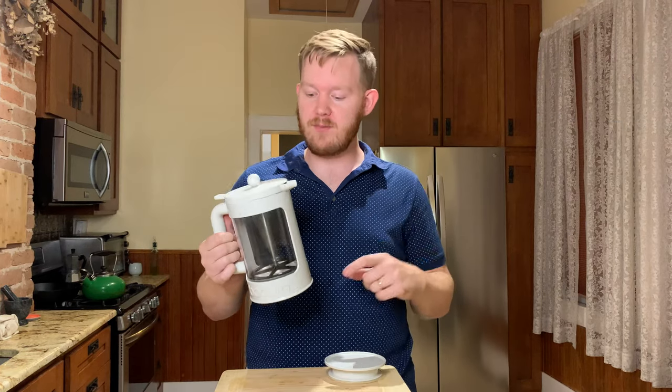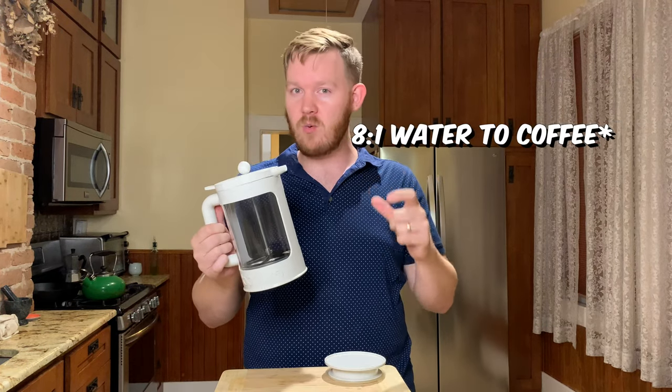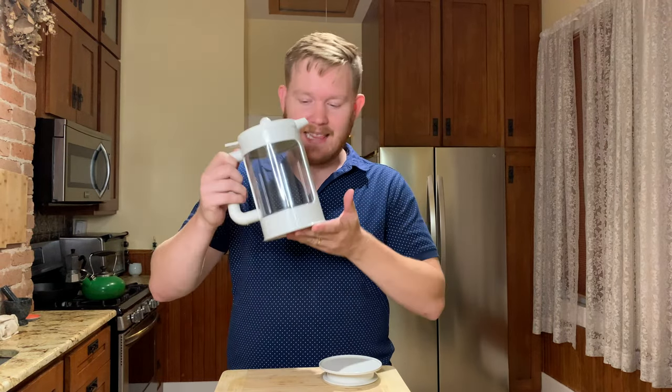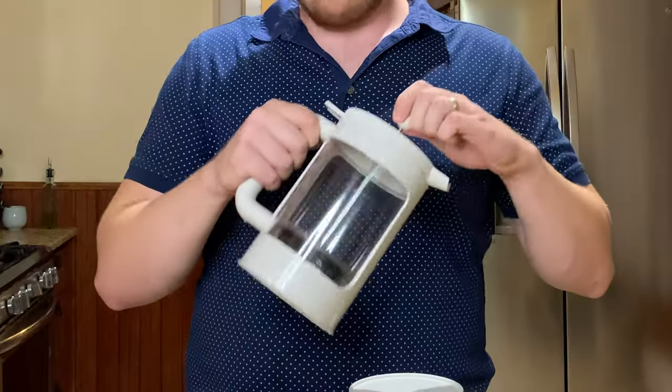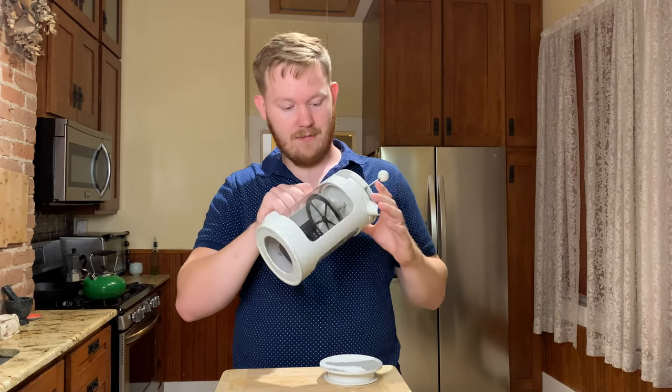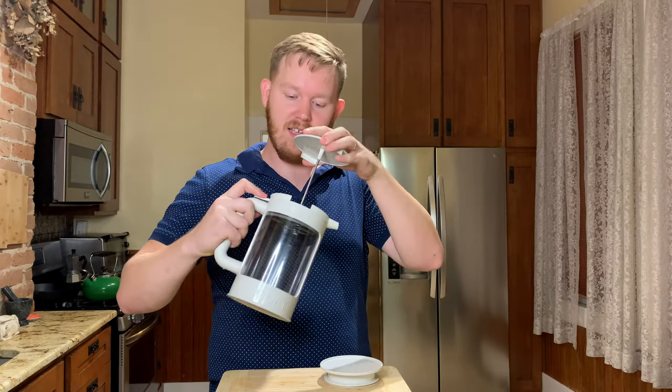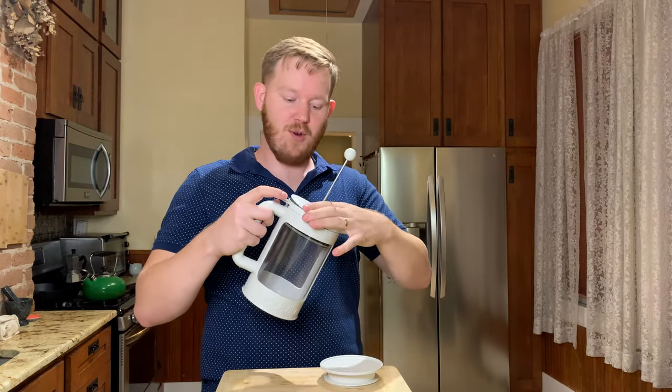For our purposes, we're going to use an 8 to 1 coffee to water ratio, and that's going to give us sort of a cold brew concentrate. It has a lightweight design and fits right in the fridge door — I can just leave it there overnight and then when I wake up... This top part actually comes apart for cleaning. I thought I broke it, but crisis averted.